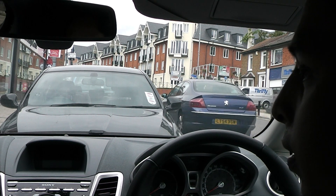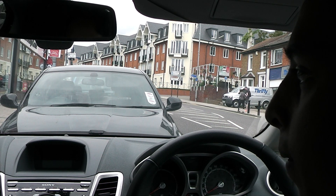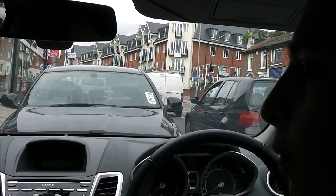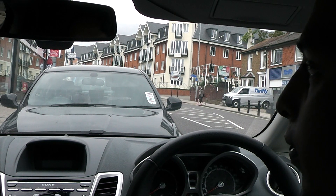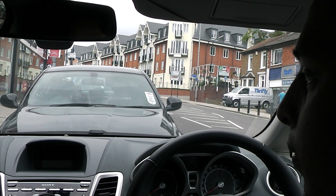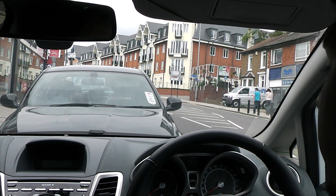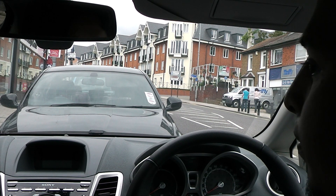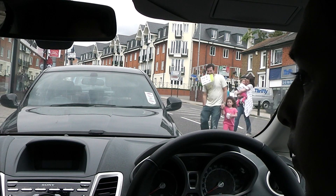Once you've moved out, cancel the indicator. Once you've cleared the vehicle you want to pass and can see the left-hand lane is clear, follow the same procedure again: interior mirror, left-hand door mirror, indicate, and repeat the two mirrors again. Any questions? No? Right, we'll run through the town and make our way to find somewhere to do the emergency stop and the turn in the road.